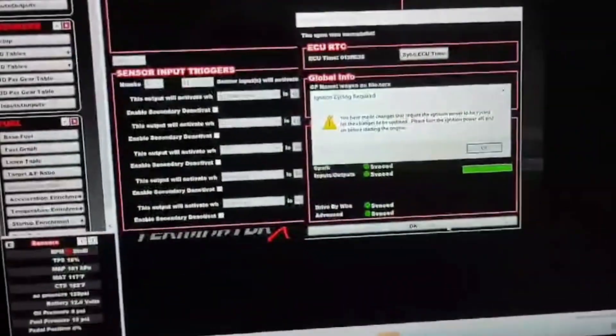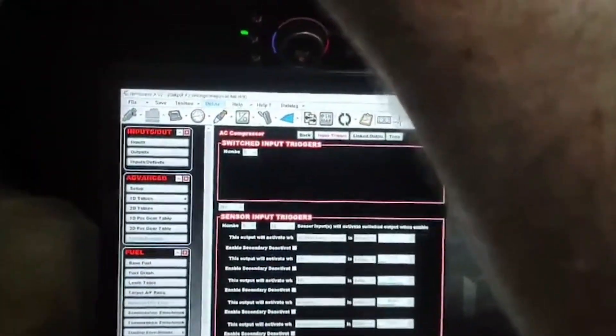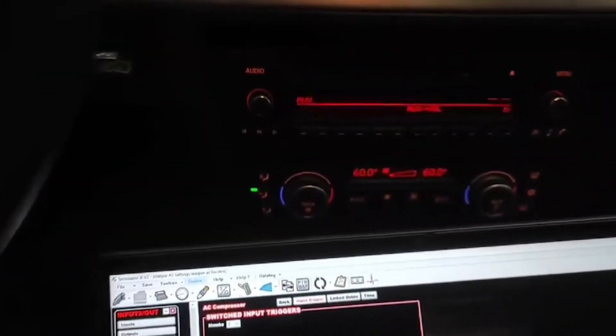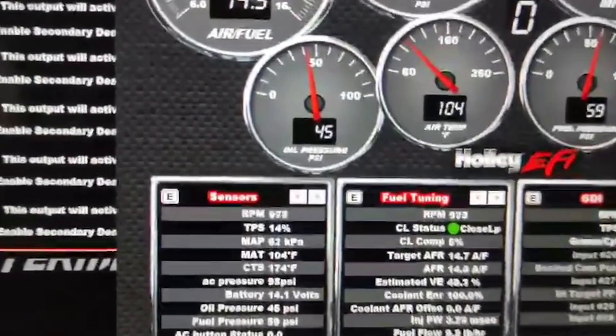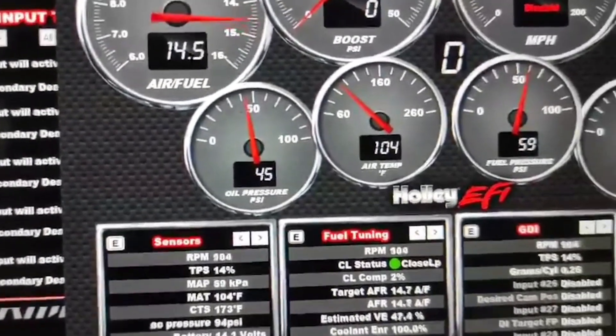We'll go ahead and send this now. Made a change, got to cycle the key — turn the key off, turn the key on. Fire this up, turn the air on so you can see. This car isn't really tuned yet so ignore the idle for now. On the bottom left you can see the AC button status. You can also see the AC pressure sitting at 100 — that's system neutral, nothing on.